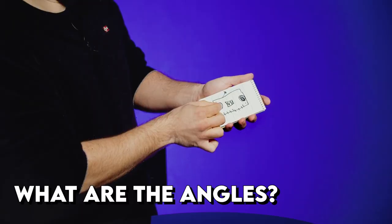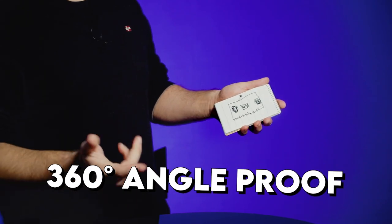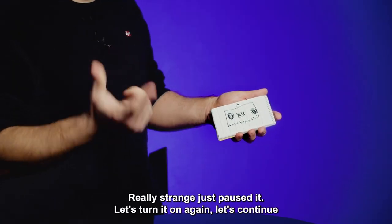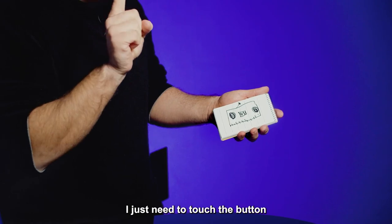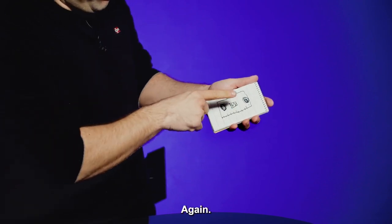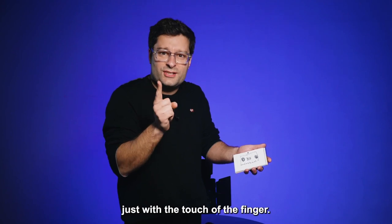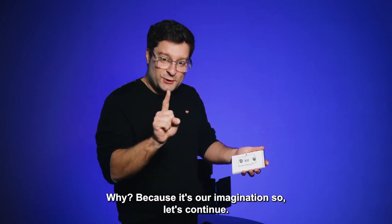Which leads on to the angles — what are the angles like on this device? Well, the angles are absolutely perfect. Everything is hidden either up your sleeve, in your shirt, or in your palm. You can perform surrounded and you don't have to worry about anyone seeing anything. Especially with the time delay on your device — you can push your button in your pocket, have your hands out free and open, and the time delay can be set to any time you want. It couldn't be any cleaner than that.